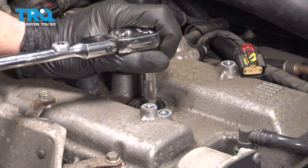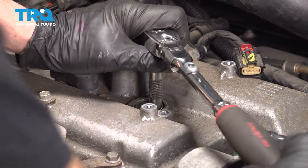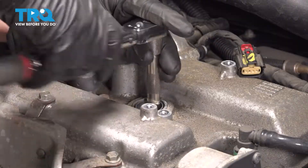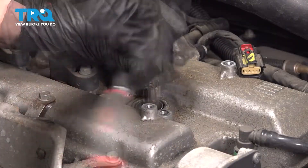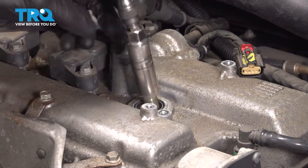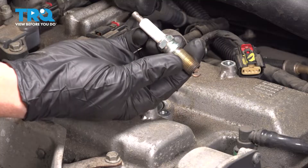Make our way down in here and break the spark plug free. There it is, friend.